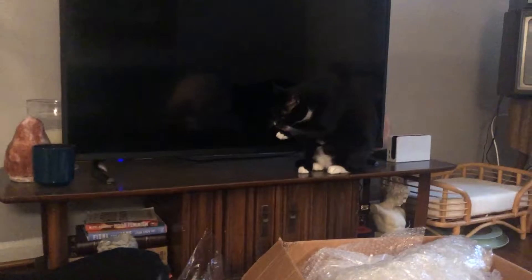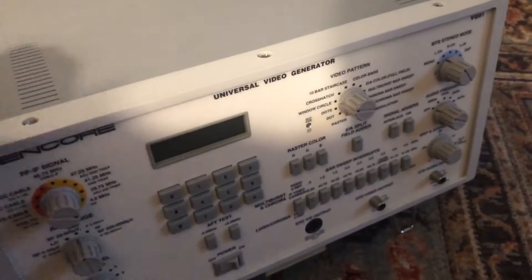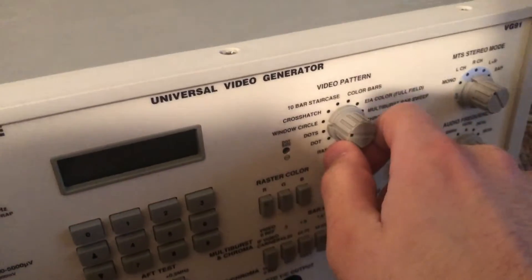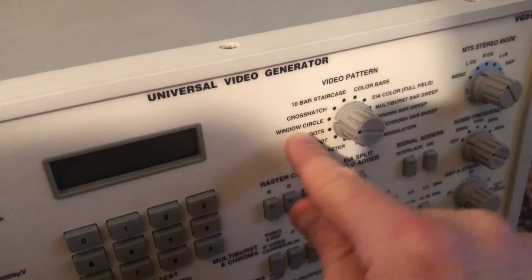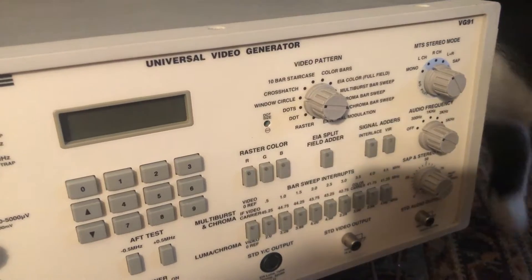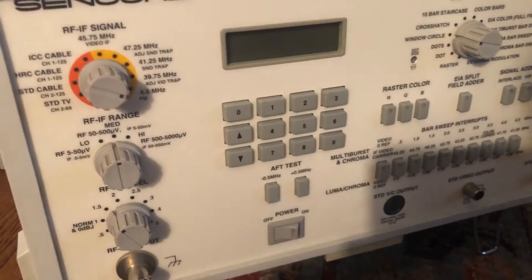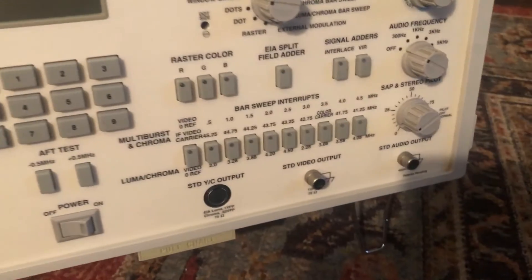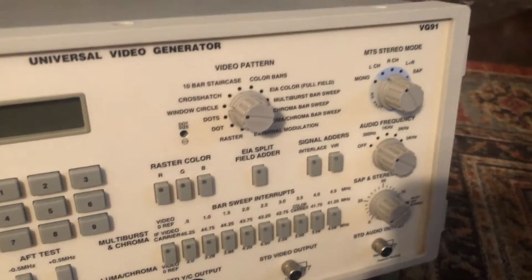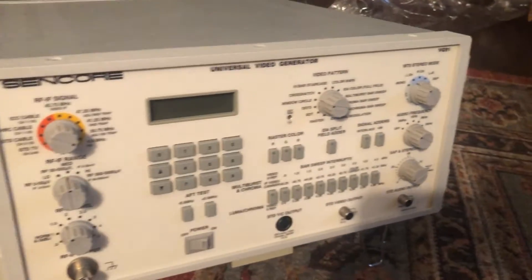Yeah, this is so clean. I'm going to take it in the other room, get a television set up, and let's go through some of the different patterns they have here. One of the big reasons I got this was the window circle pattern — I think that's the best pattern to really do great troubleshooting with. The circle really helps, but this also does a ton more. Let's get it set up in the other room. I'll get a color TV set up on it and we can go through the patterns.